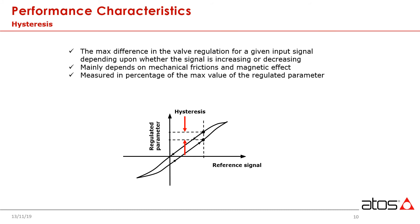Hysteresis is the maximum difference in the valve regulation for a given input signal depending on whether the signal is rising or falling. This phenomenon is mainly dependent on mechanical friction and magnetic effect. With classic servos, we are not actively closing the position loop for the spool, and as such, typical values found can be anywhere from 3 to 6 percent, depending on the manufacturer. With digital servo solenoid valves, we are operating a precise position control loop of the spool, so consequently this class of valve is more accurate, with typical values less than a tenth of a percent.